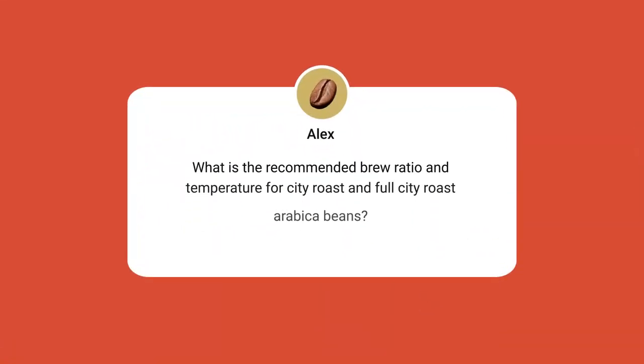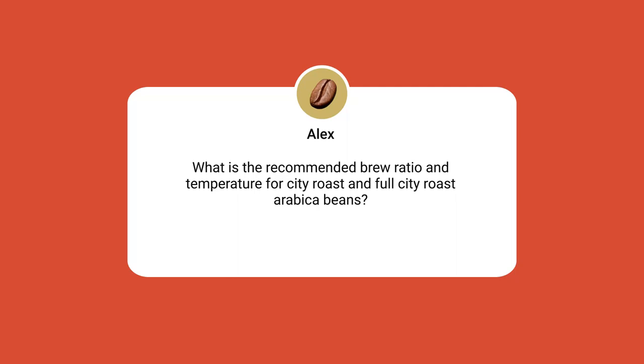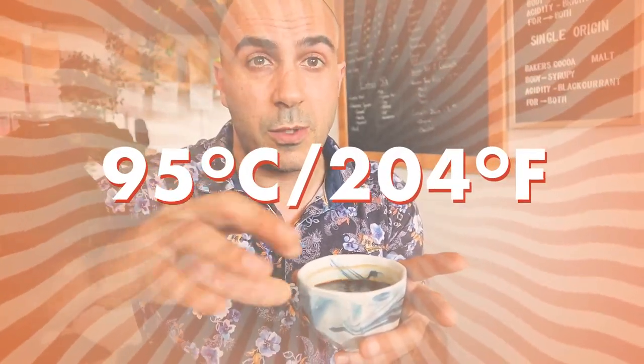Here's one from Alex — he asks: 'What is the recommended brew ratio and temperature for brewing both city roasts and full city roasts?' Great question. There are so many different names for roasts and roast profiles. A city roast is generally a medium to light roast, and I generally try to use a higher temperature for that — about 95 degrees Celsius, which is 204 degrees Fahrenheit.